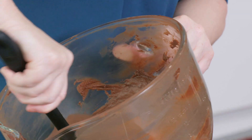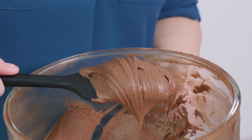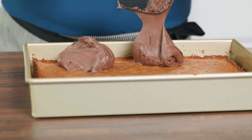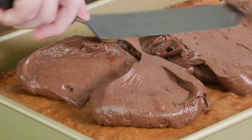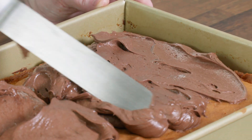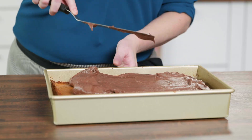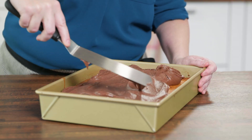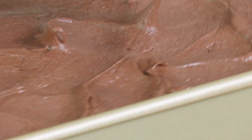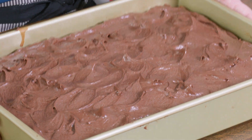The frosting has thickened just a bit — it looks so silky and it's ready to use. The cake is completely cooled. I'm going to plop some blobs across the cake, then use an offset spatula to push the frosting toward the edges, turning the pan to make sure everything is evenly covered. It's like a beautiful wave of chocolate hitting the cake. Now it needs to set up before we slice it, so I'm going to put this in the refrigerator for 20 minutes.